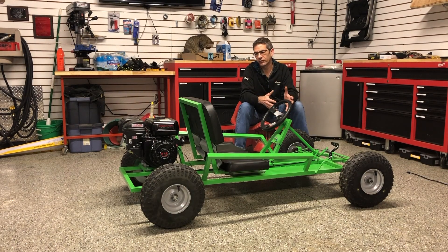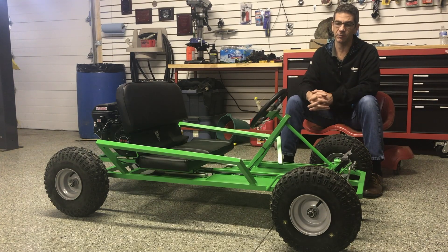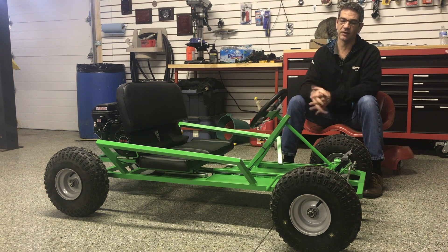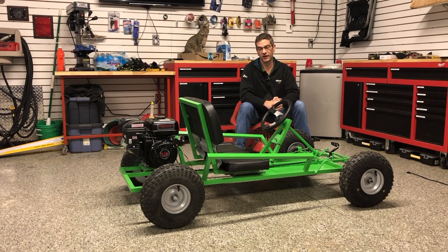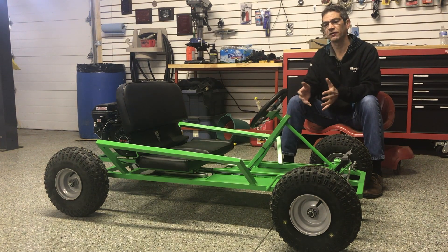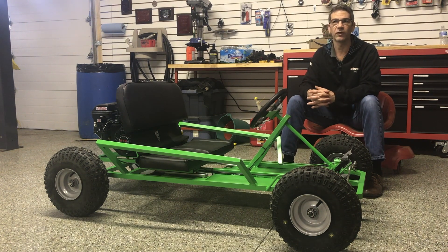It brings all those components together, and most importantly it gives you a good feel for whether or not you want to take on a much bigger project. Obviously, if you don't get through a project like this and work it to completion, you would never want to tackle anything bigger and you wouldn't have spent as much money. You can always give it away, cut the metal up and sell it as scrap, or sell the motor to recoup some costs. I think personally for me it was money well spent, and I do have the side benefit of it being a Christmas gift for relatives.